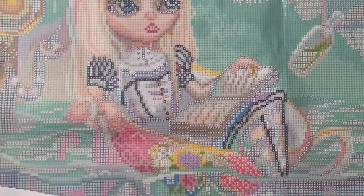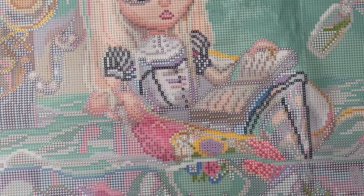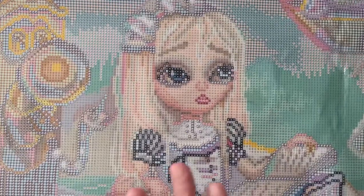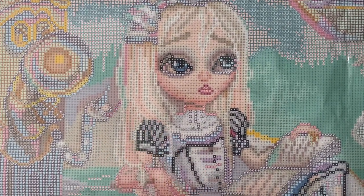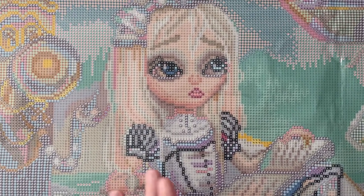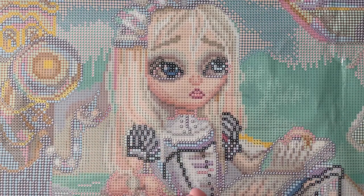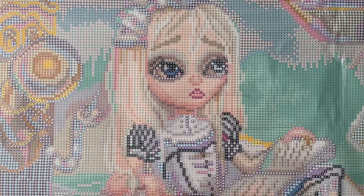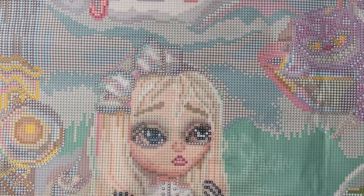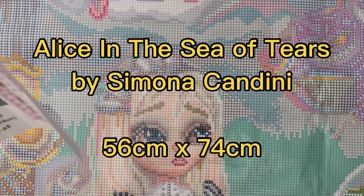I've never had a bad experience with Diamond Art Club. I've gotten a number of kits from them so far and they're all so high quality. If you like this canvas or if you wanted to check out other Diamond Art Club products, you can click the link below — I have a 15% off affiliate link — and you can browse their store or pick up this one or put yourself on the waiting list. I'm not sure if they still have it in stock, but it is called Alice in the Sea of Tears by Simona Candini.